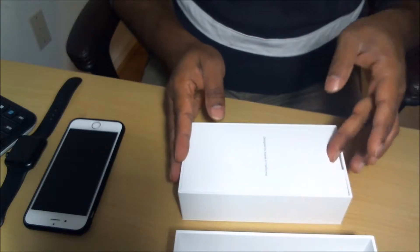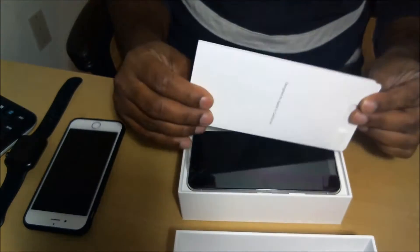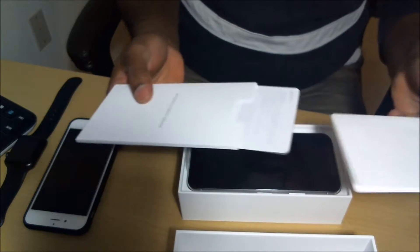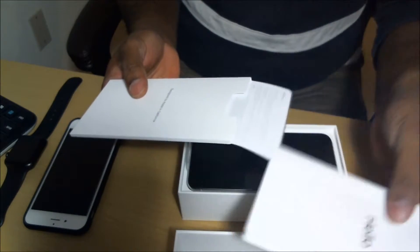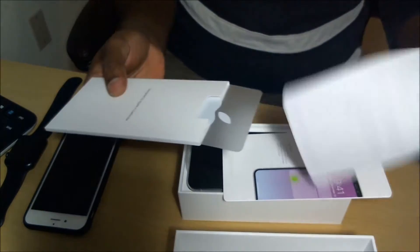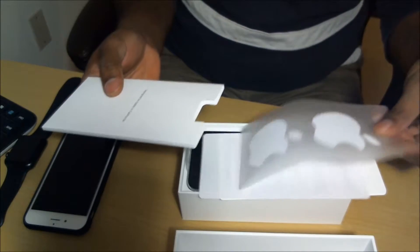So the first thing, as soon as you open the box, you get the little package for the hello card, the manual, more manual or warranty stuff, and an Apple sticker.